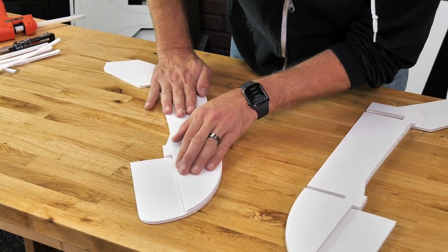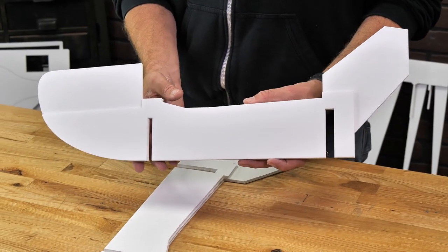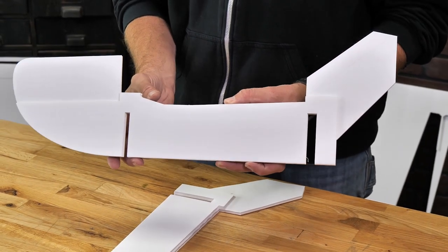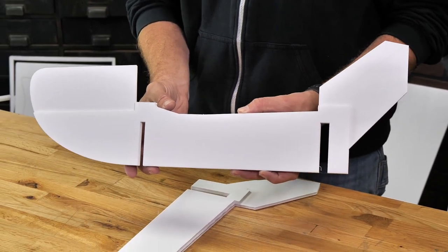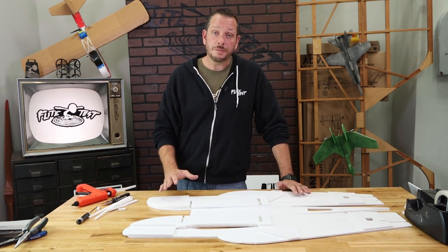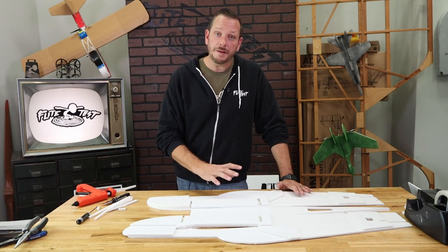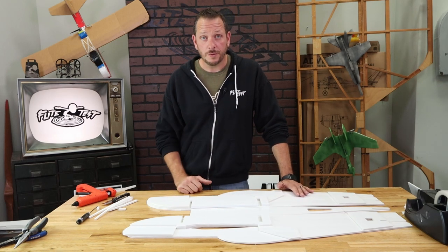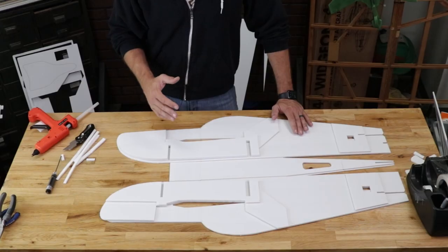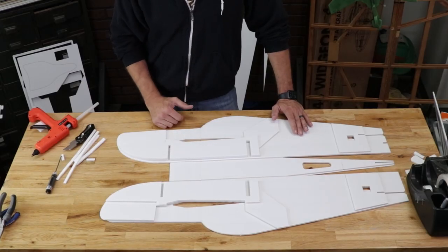Feel free to pause the video and make sure that both your pieces look just like what you see here. Now we can bring back our fuselage and glue the doublers in place. Before we glue down our doublers there are a couple of very important things to mention — some parts of these doublers are not going to have glue on them because the canopy on the very top is going to be removable. It's really important that we follow these next steps carefully or you may accidentally glue the area where your canopy is going to go.